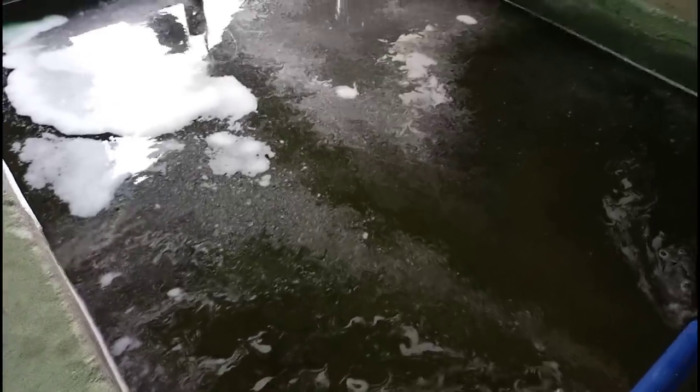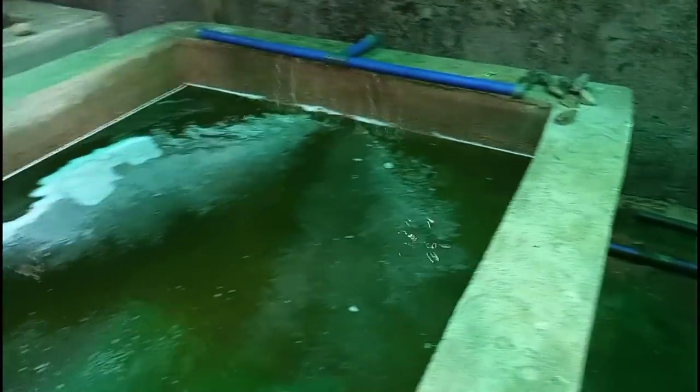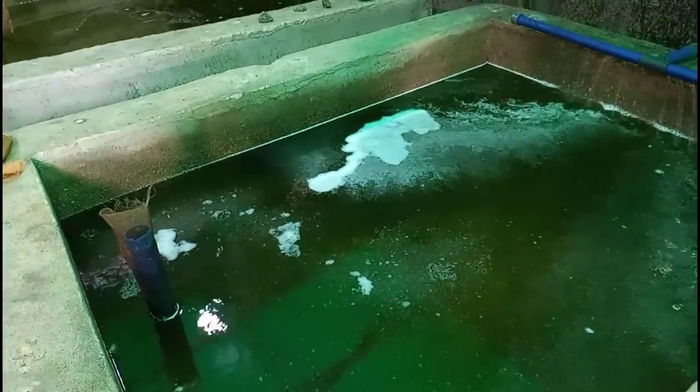This is the treatment of fry using bitter leaf. You can do this for your fry, your fingerlings, your juveniles, and your bigger fish. Once you do this consistently, the health of your fish will never remain the same. You don't need to wait until your fish are dying before you do this — you can apply it twice a week, once a week, or once every two weeks. Prevention, even for fish, is still better than cure. Thank you very much for watching.